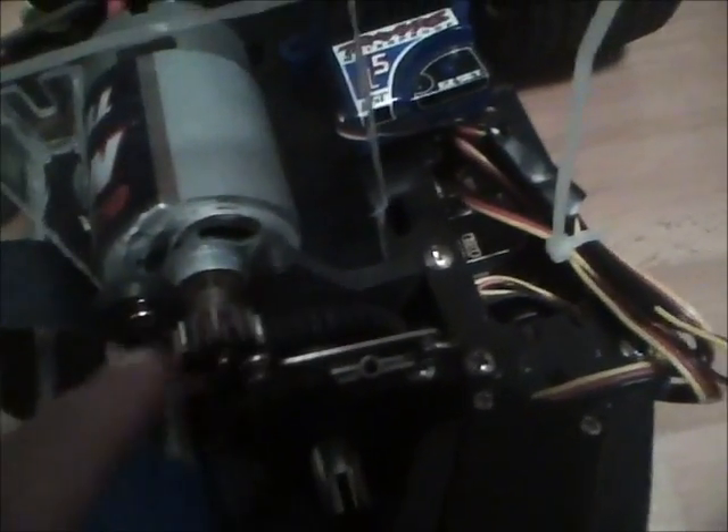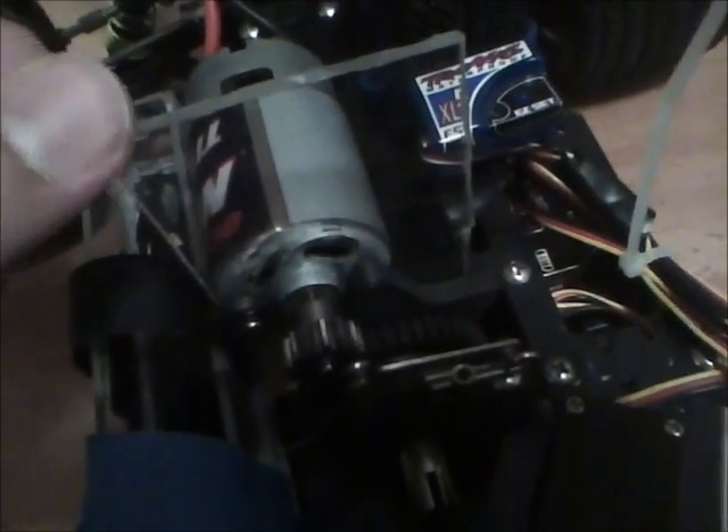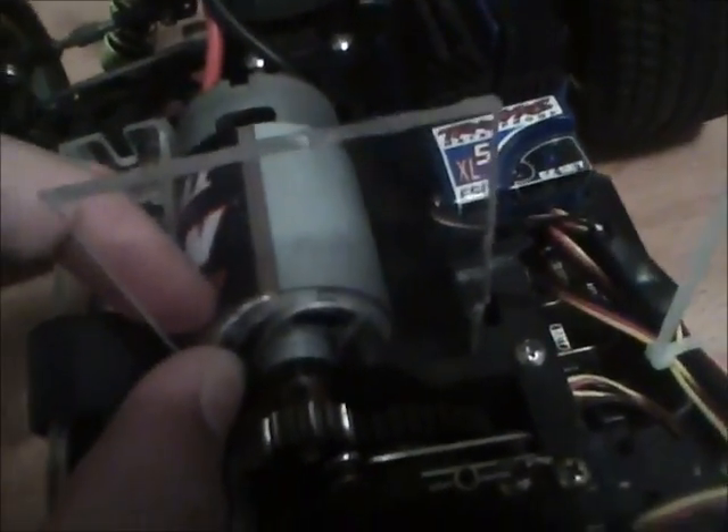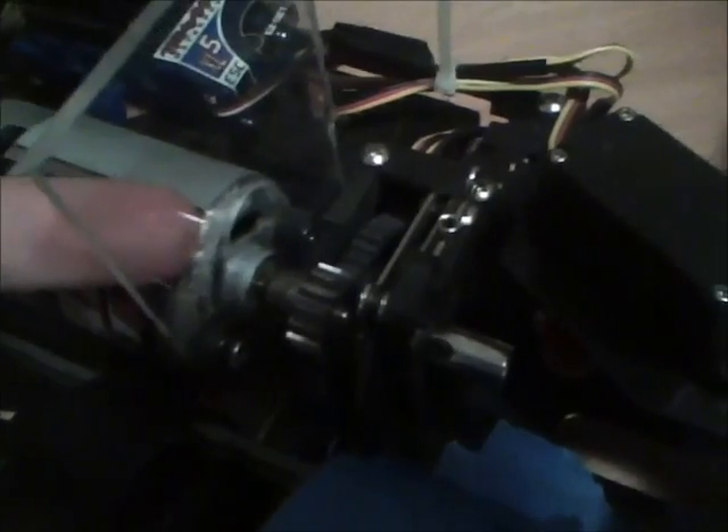This is the Lexan piece I was talking about — it's about 0.093 inches thick. I still need to trim the top off so I can get better cooling for the motor. I just don't like taking it all apart — it only takes about five minutes but still. I need to trim it off-car so the blade doesn't hit the motor. Other than that, once I trim it off it'll be good to go.